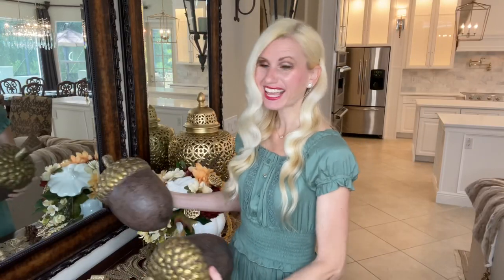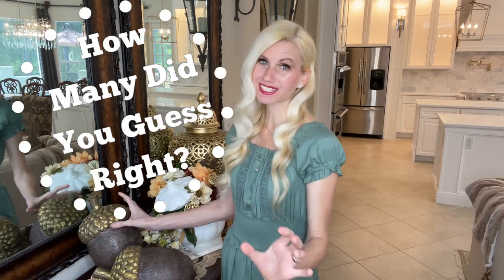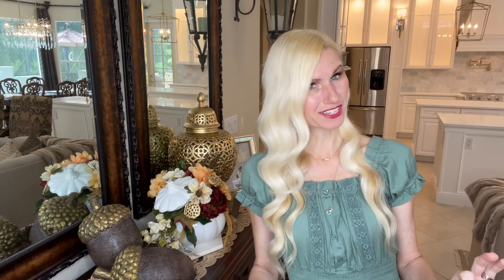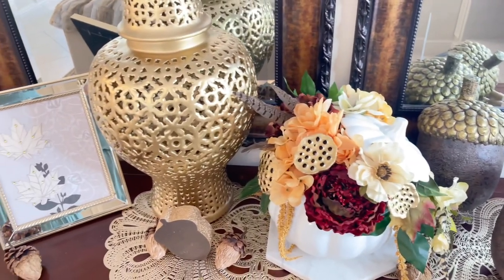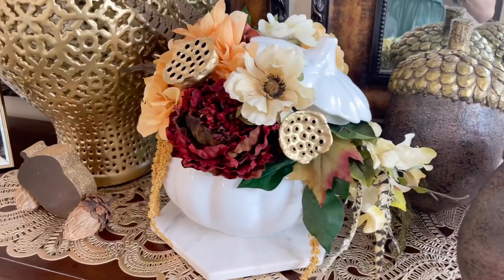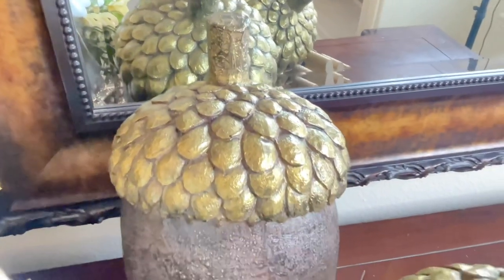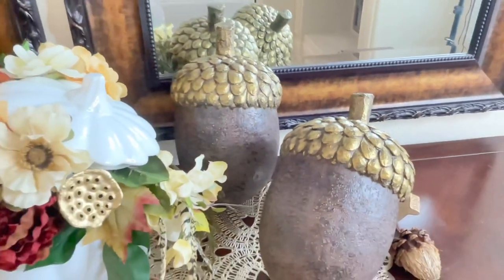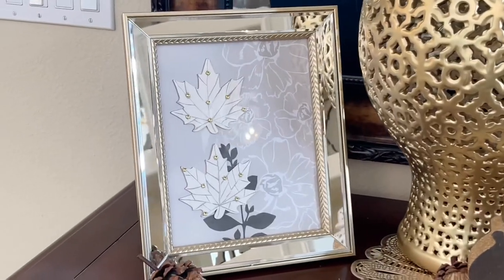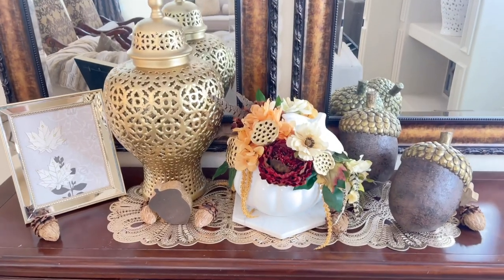So how did you do today — did you get a couple of these splurge or saves right? Hopefully I tested your knowledge and made it a little tricky for you. What this game shows is that you don't have to spend a lot of money to create some beautiful pieces, but sometimes it's okay to splurge just a bit in order to get something gorgeous that will last a long time — something you can use throughout the entire season, put away, and pull back out next fall.